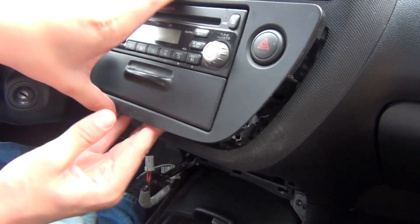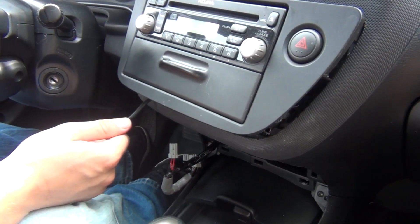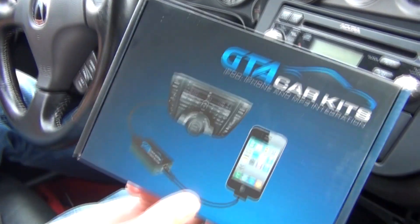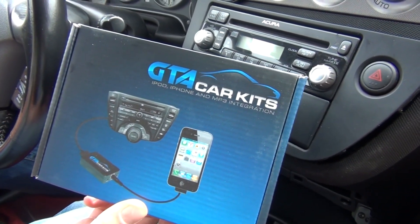After you've run your cables, just put everything back. Make sure you put the two bolts underneath and you're pretty much done. This was a video for GTA Car Kits in the 2006 Acura RSX. I hope you liked the video and we'll see you next time.